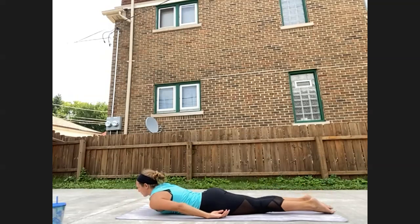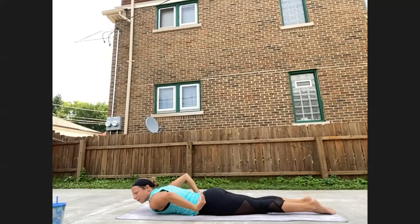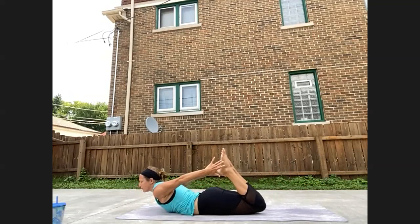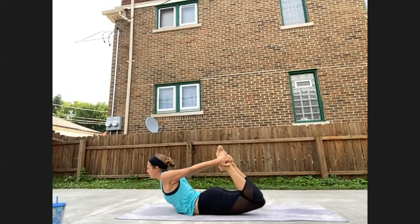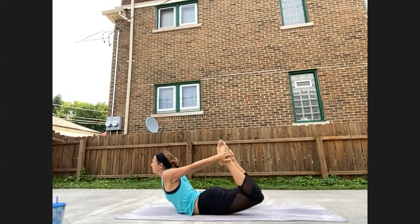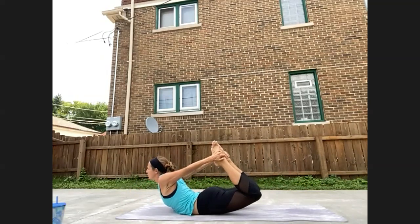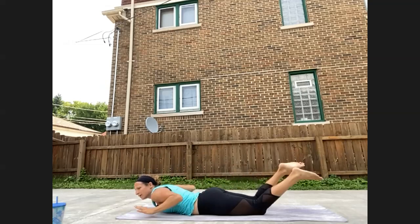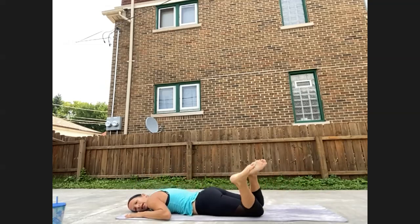We'll take one more back bend, spine strengthener. If you like either of the options, feel free to go there. Otherwise bend the knees to bow pose — hold onto the feet or the ankles, and press the feet or ankles towards the back of your mat to lift you up, opening the shoulders. Use your breath to rock you back and forth. And release down, windshield wiper knees side to side.